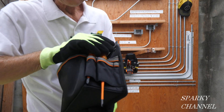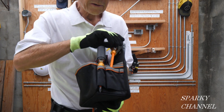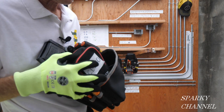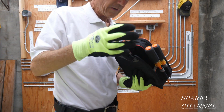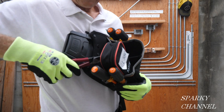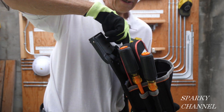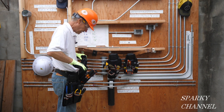This is called the parts pouch, and it has pockets on the side for drivers — these are the brand new insulated drivers from Klein, a four-piece set. In the parts pouch you can put screws, nails, wire connectors, or you can put a meter — this is the CL380. There's also a big pocket right here where I have the new Klein compact cable cutter, which cuts up to one-odd cable.